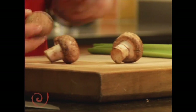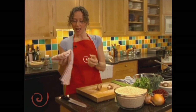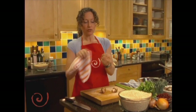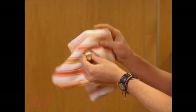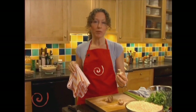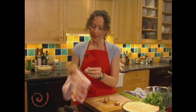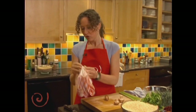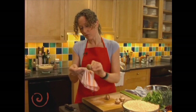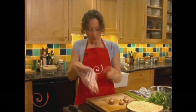The next vegetable I'm using is a cremini mushroom — it's actually a fungi. You don't have to wash these; just brush them off with a wet towel or paper towel. They're kind of spongy, so if you put them in water they start to soak it up and get heavy and wet. I'm just going to pat them off a little bit and take off the stems.